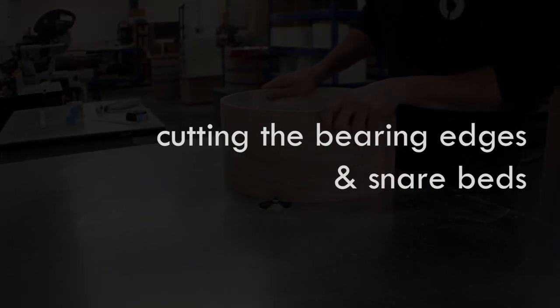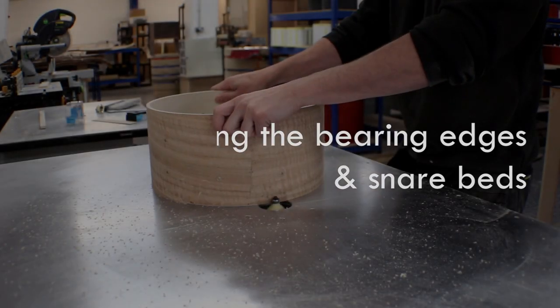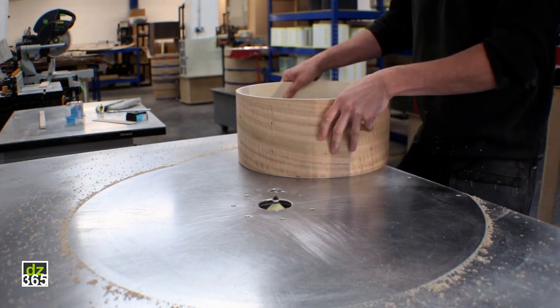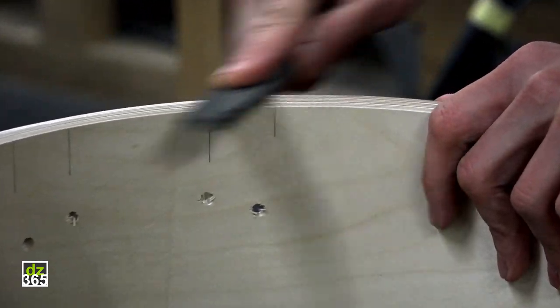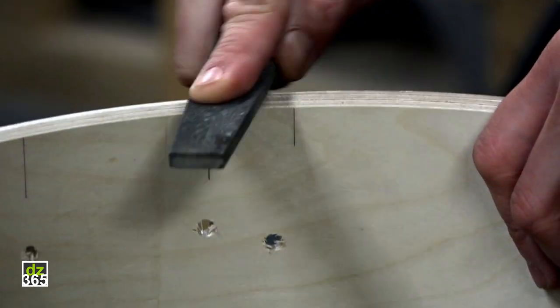Tim is now going to demonstrate the bearing edge cutting — how we basically cut the bearing edges. What he's doing here is simply cutting it, and he's now doing the outer edge. Tim is doing what we call hand cutting the snare beds, so each snare bed is cut by hand with the router jig and then it's precisely filed into place.